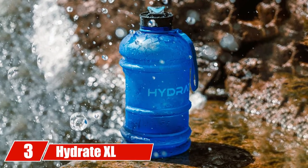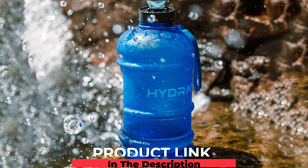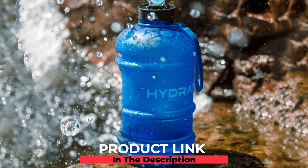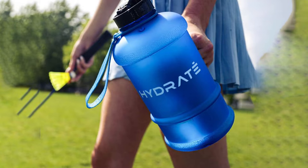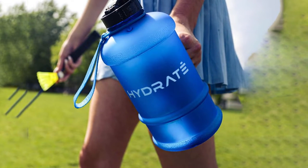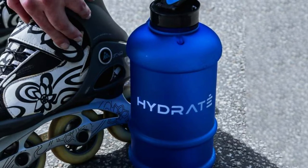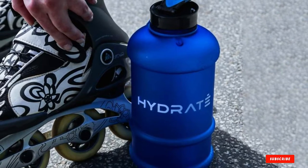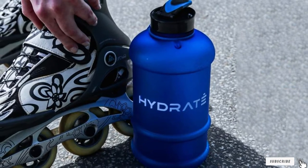The number three position is held by the Hydrate Excel jump 2.2-liter water bottle. If you want fewer trips to the tap, this absolute monster bottle comfortably stores over two liters. Its lightweight insulation keeps your water cold, a one-handed flip top makes it easy to open, and it comes with a robust nylon carrying strap — perfect for hanging up during your workout.